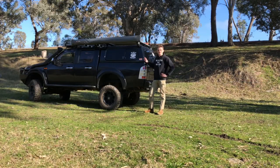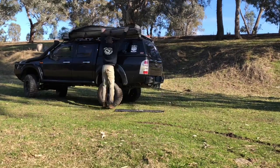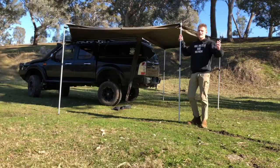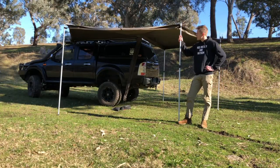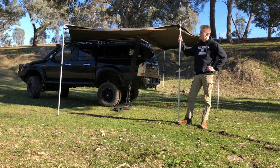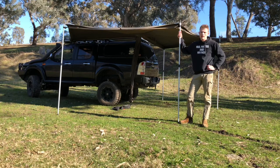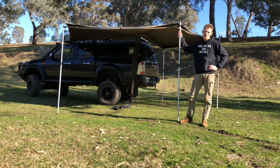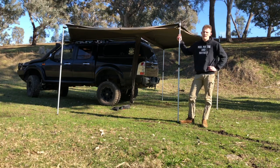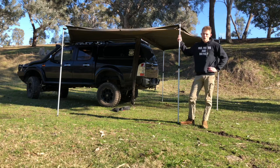I'll do a quick setup of the Foxwing to show you how easy it is with just one person — shouldn't be any more than two minutes. That didn't take more than two minutes to set up with one person. It's a perfect thing if you want to get out of the rain or sun and cook lunch at a road stop or at camp. We have two walls that zip on to it for longer camps to give extra space for swags or the kids to play under. Park in the right spot and you'll have ample shade for you and your family, whether for rain or sun.